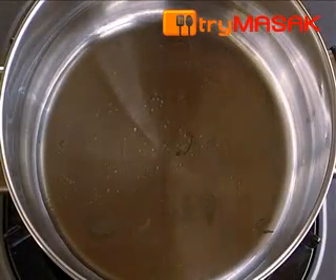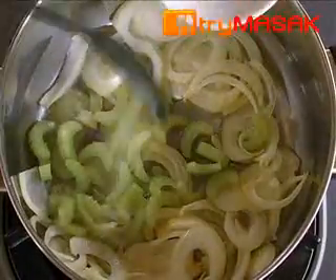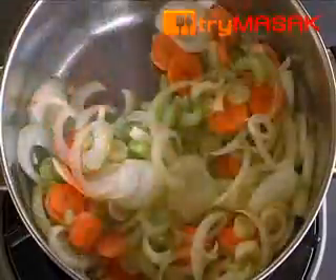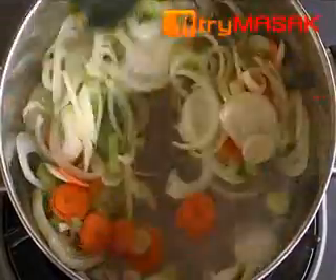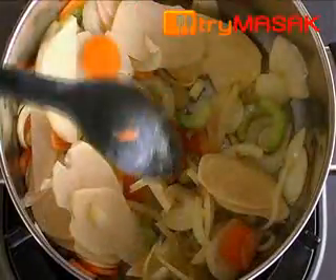First, heat the oil and add in the onion, celery, carrot, and leek. After all the ingredients are sautéed, put in the potato with tomato puree.